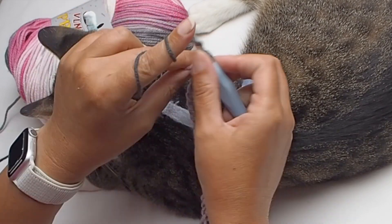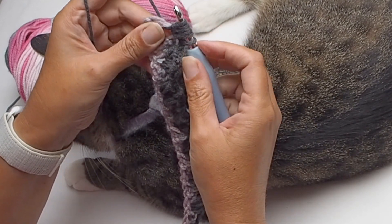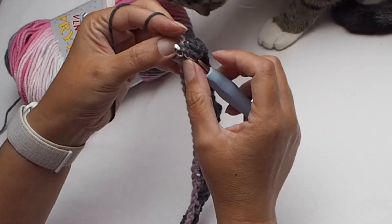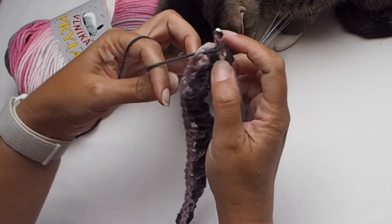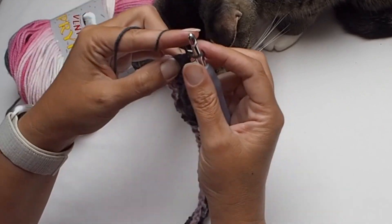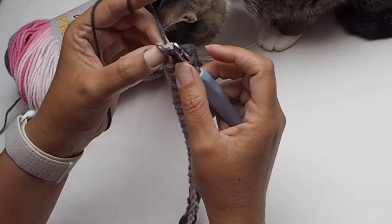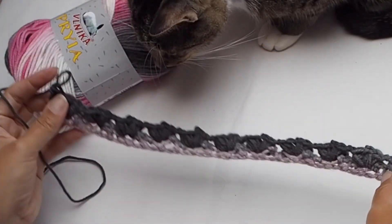So easily speaking, in every second chain one space you have two puff stitches, and you always chain one between puffs. Finish the row with a double crochet placed in the last stitch. We started with chain three as our first double crochet and we finish with a double crochet as well.